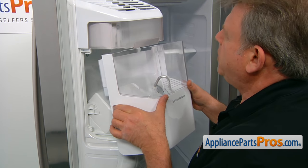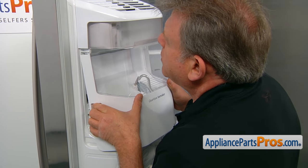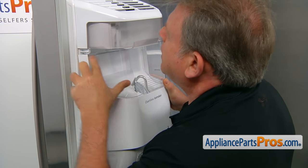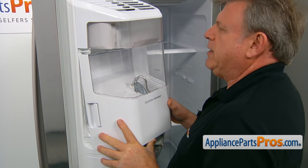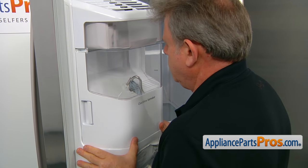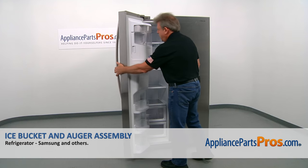To install the ice bucket, we need to first slide the cup under those little tabs on both sides, and then we can push the bottom in. And now we can close the door.